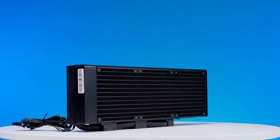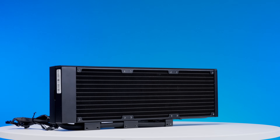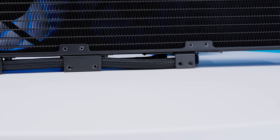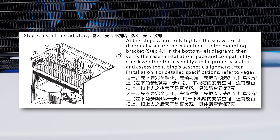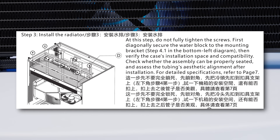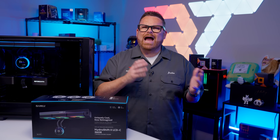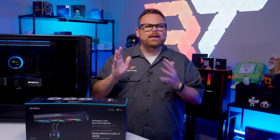Moving on to the radiator, it wears its tricks on its sleeve. The hidden hoses and wireless fans garner attention, but on close inspection it's a fairly typical design made of aluminum with single-wave fins. It mounts to any typical 360mm radiator position, but bear in mind you'll also need a 140mm mount to attach the hose-hiding bracket.